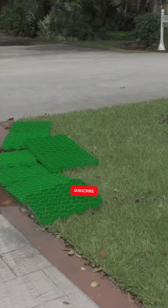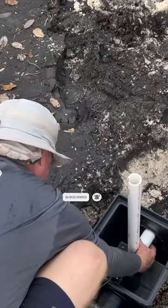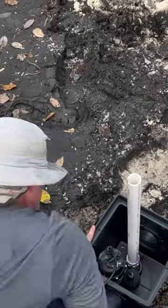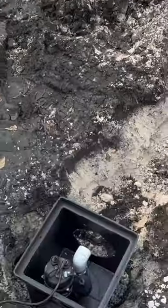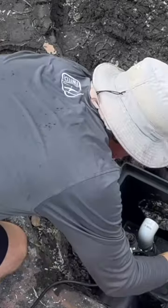This used to be a muddy mess, so we came up with a solution using permeable pavers, a small catch basin, a one-quarter horsepower sump pump, and some PVC pipe to take the water to the other side of the yard.